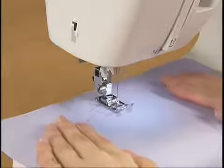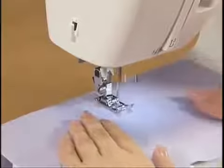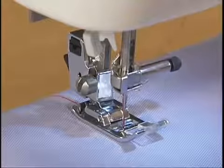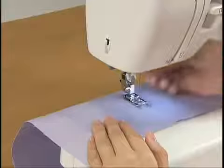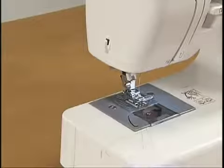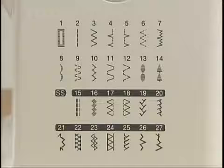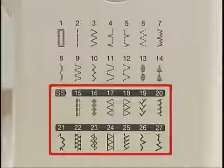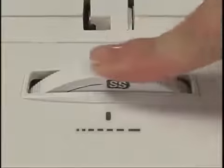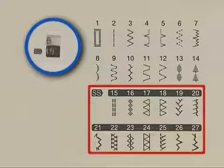When you sew the fabric, adjust the speed with the foot controller. Then cut the threads with the thread cutter found on the left side of the machine. To select a stretch stitch pattern, first set the stitch length dial to SS. Then select a pattern by turning the pattern selection dial in either direction.